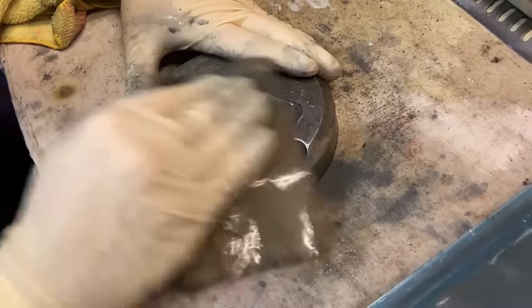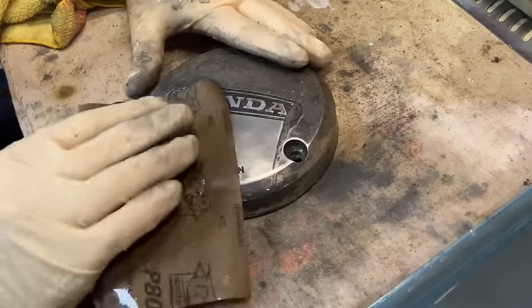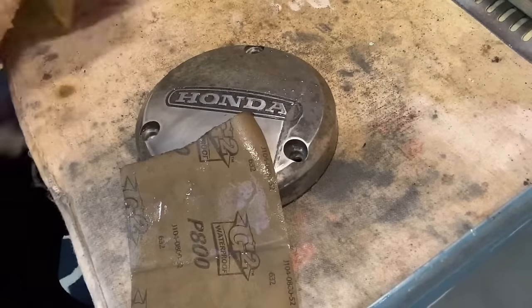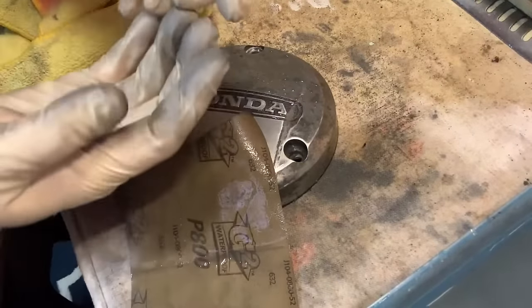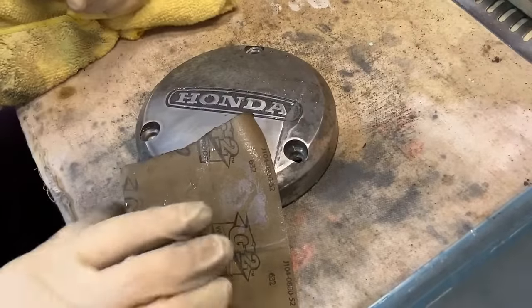Let's take a break here real quick. You're seeing how this process is rolling and how it's starting to shine up. We've got a long ways to go. And again, this is why you wear gloves — look at how nasty this stuff is. It doesn't want to come out of your hands at all.